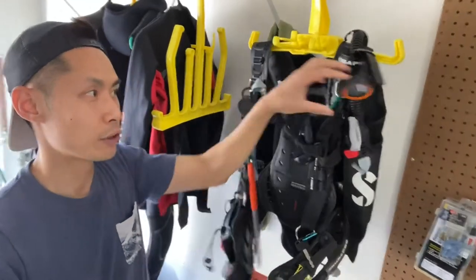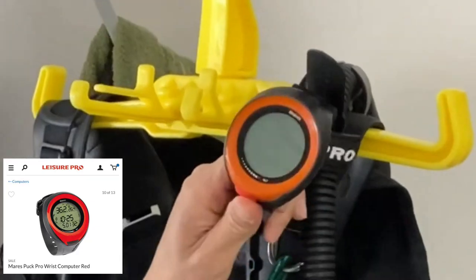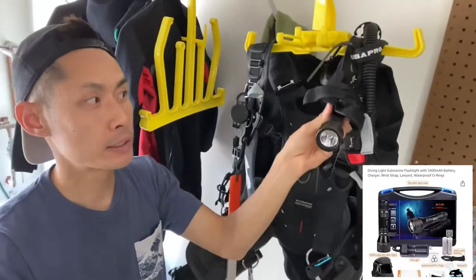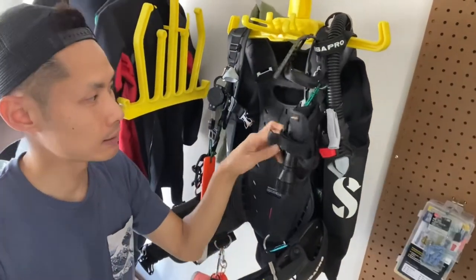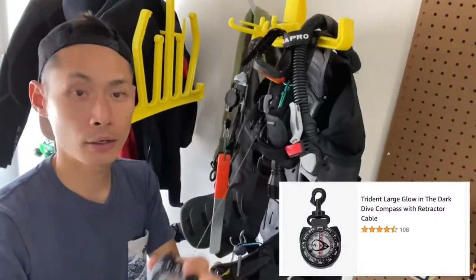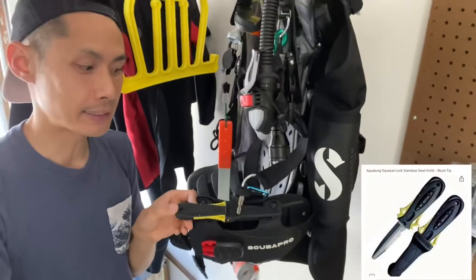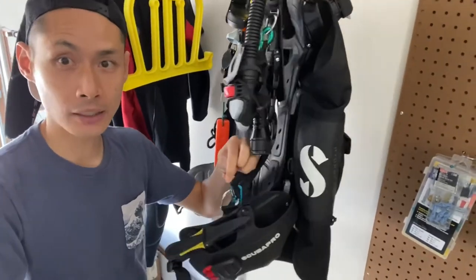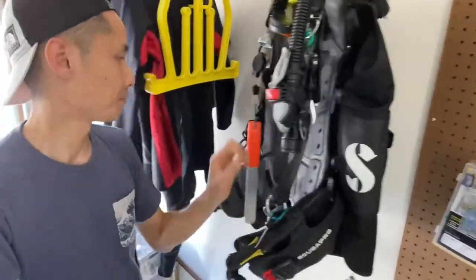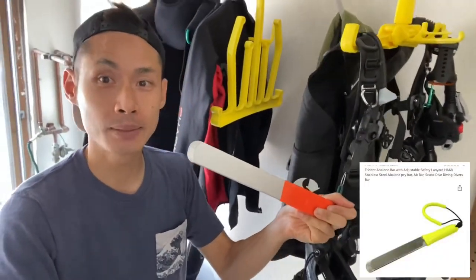Lastly are the accessories — it makes my BCD look like a Christmas tree. The first one is the dive computer; I went with the entry-level Mares Puck Pro, which does the job. The flashlight is an Orca Torch dive light — super bright with two settings. I also have a Trident retractable compass, a titanium knife so it doesn't rust, and I attach my car keys to my BCD whenever I go shore diving.